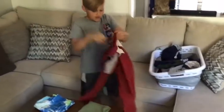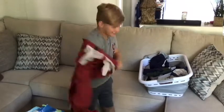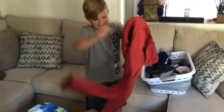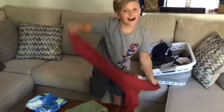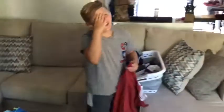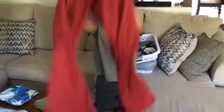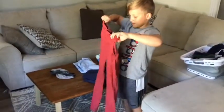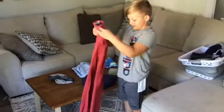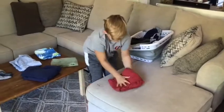These ones are gonna take a minute. Why are they inside out? Because they're inside out. How are they supposed to get cleaned? So these ones — remember how you just fold them in half? Like one leg — make one big leg. Those are easy. Nice. Keep going.